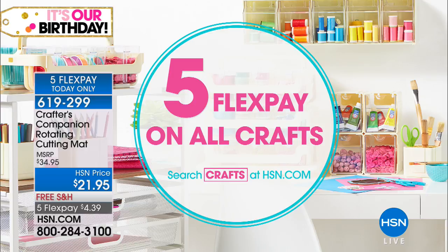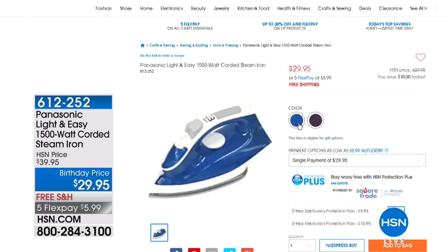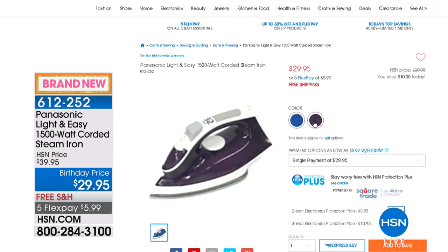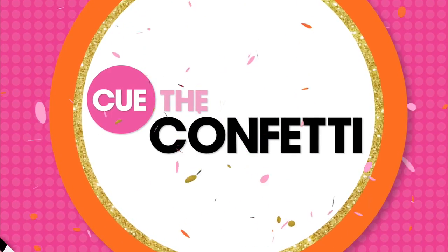We do have five FlexPay on all crafts, but that's just for today. You've got all day to shop, whether you're shopping on TV or HSN.com. The five FlexPay really allows you to get the things you want without having to limit yourself. You order it, you'll have it in about a week, and you're only paying a fifth of the price each time. Coming up a little later in this hour, after you've finished all your projects and home decor, you might need to press them out — that's where Panasonic comes in. This is the Light and Easy 1,500-watt corded steam iron, with a birthday price of $29.95.